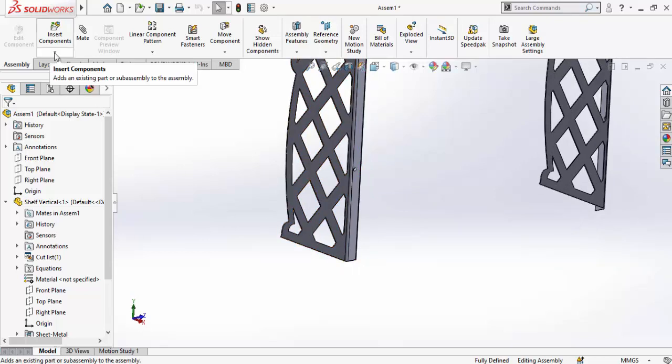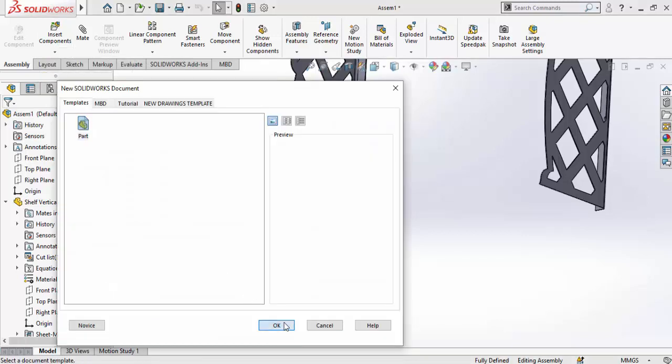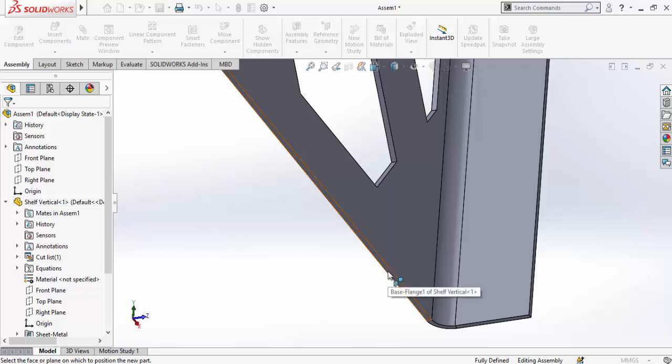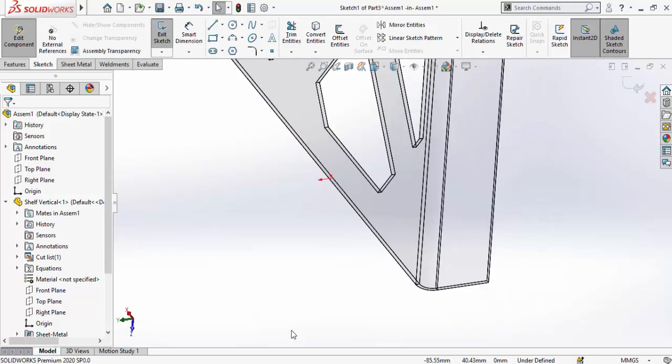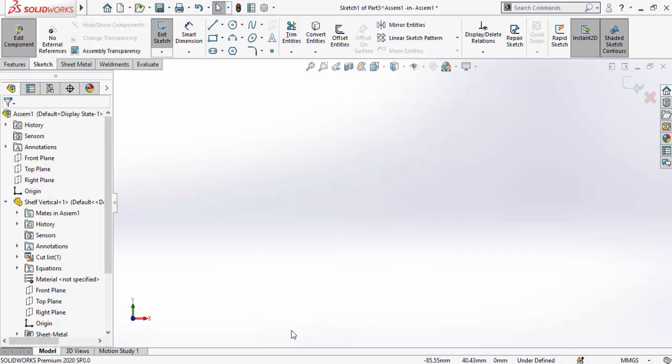Next, we need to make the racks. Click the arrow below the Insert Component button and select New Part, then press OK. The cursor shows a tick mark, meaning SolidWorks is asking you to select a plane or face to start the new part from. We'll start from this face. SolidWorks automatically enters sketch mode — press Ctrl+8 for normal-to view orientation.